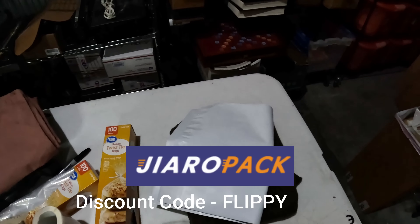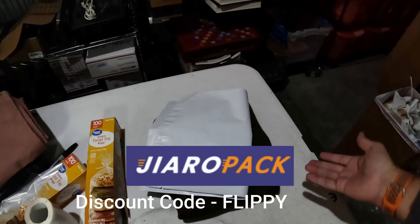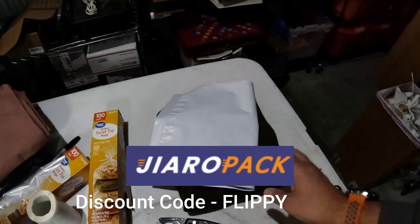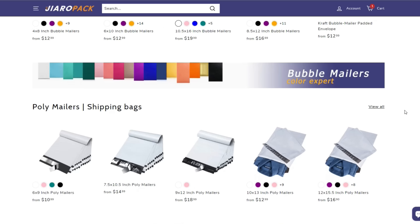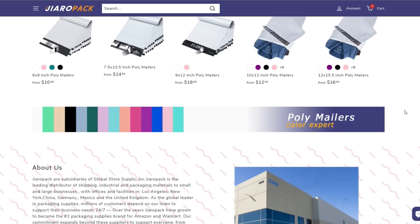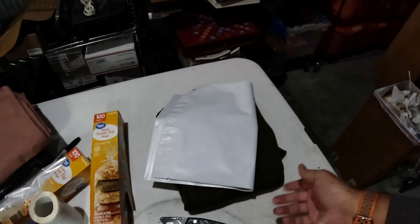For poly bags I'm using a company called Ja Aeropack — they seem to be the cheapest I've found. You can get an extra 10% off if you use my code Flippy. They've got different colors and patterns, poly mailers, bubble mailers, different little gift boxes — all kinds of stuff. Definitely check them out; 10% off with code Flippy.